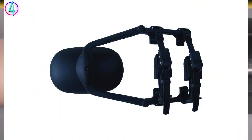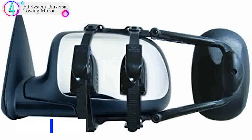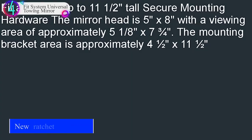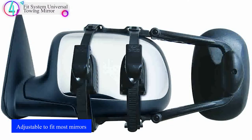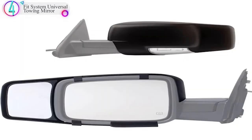In our list, the number 4 product is the Fit System Universal Towing Mirror Deluxe Clip-on. This extra-large-size clip-on towing mirror requires no tools to install and easily clips onto your existing mirror, increasing your field of view while towing without blocking vision of your existing mirror. Dual ratcheting plastic mounting straps will fit most mirrors up to 11.5 inches in height. The ratchet-lock system allows for maximum clamping power which reduces vibrations, and the straps have rubber pads to protect your mirror.